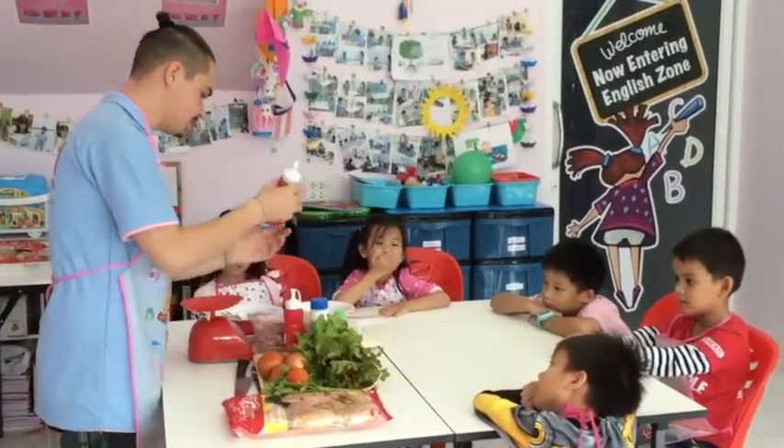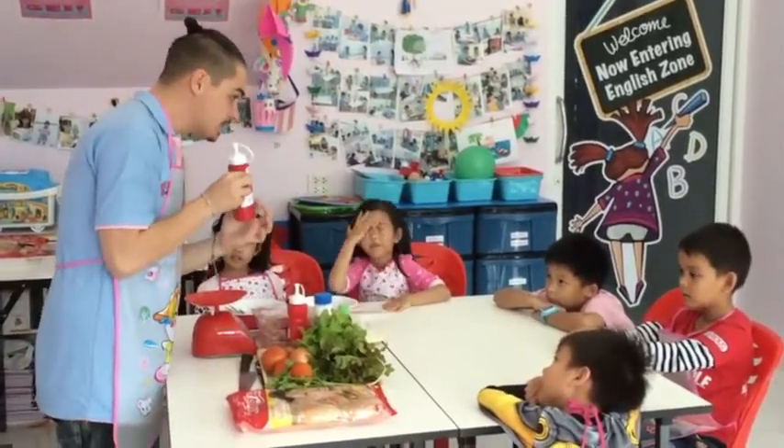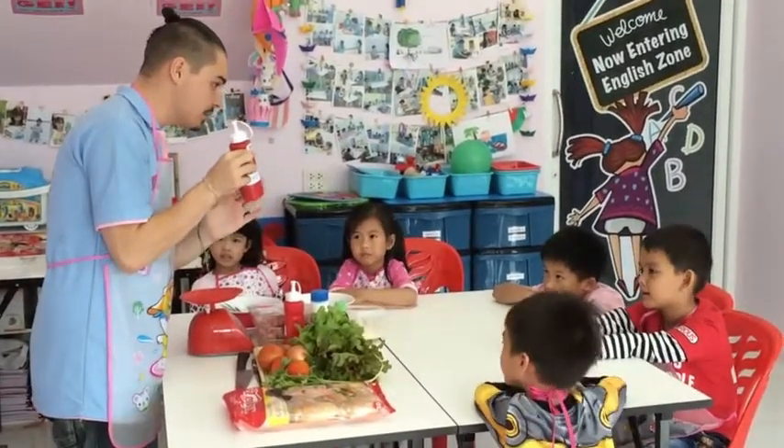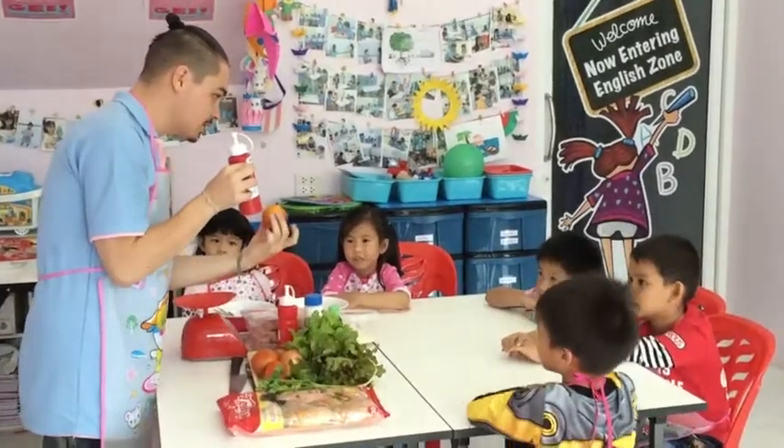What else do we have? Do you remember the sauce? What does it say? Ketchup! Ketchup! Oh, very good. How do we make ketchup? We use this. We use some water.